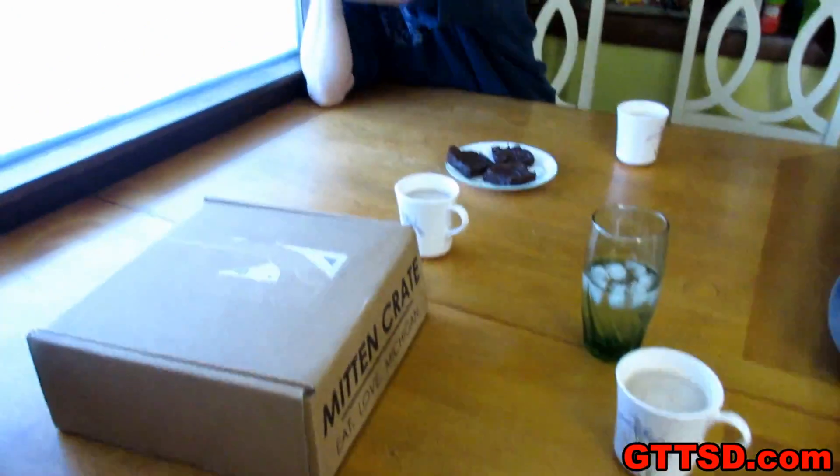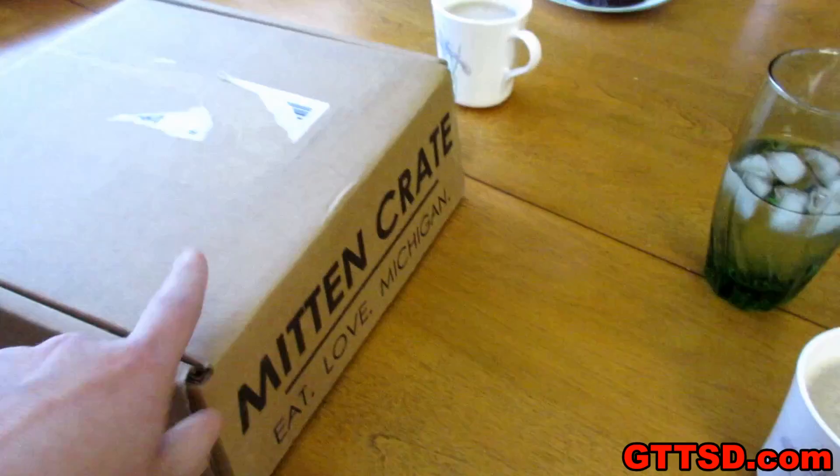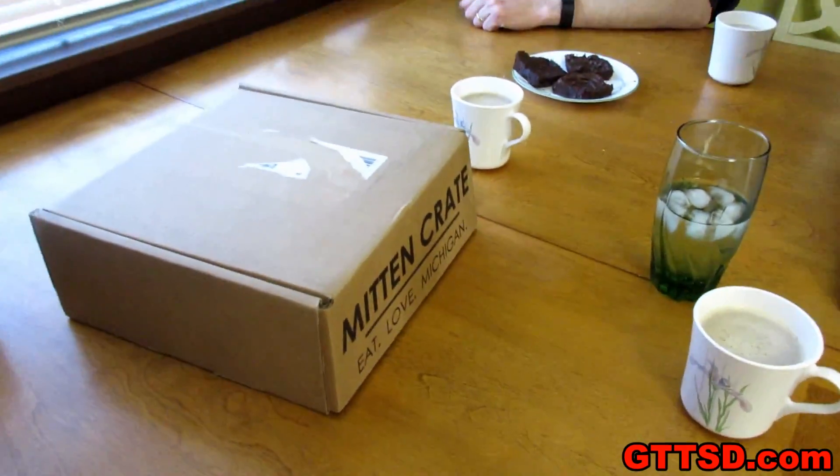Alright, we are all set up to do our mitten crate! This smells really good, I want to drink it. So this time some of the stuff in here had to be pre-made, so we pre-made the brownies and we pre-made the tea so that we don't have to stop in the middle of filming. Because we had to do that before — we had to stop and wait. Now I am making everybody wait and we have to sit here and stare at brownies.